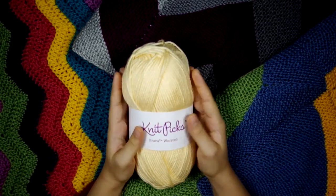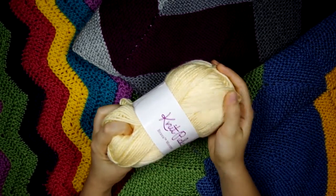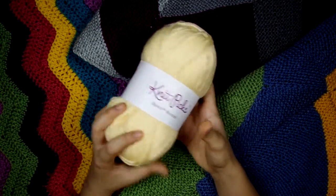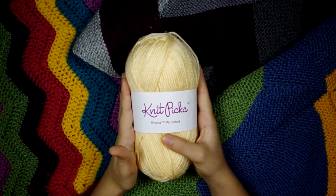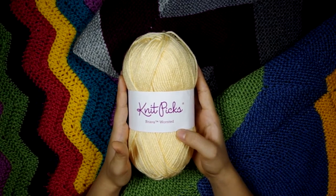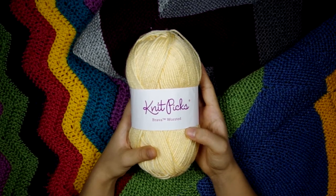Knit Picks Bravo is an acrylic yarn. It's very soft, very smooth, and it doesn't really pill either. This is a yarn that you have to buy online because Knit Picks is an online company. They don't really sell yarn in stores, but I actually prefer to buy things online because I don't have any yarn stores close to my house.